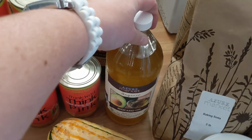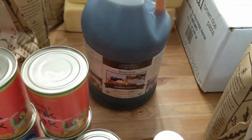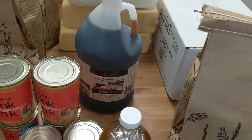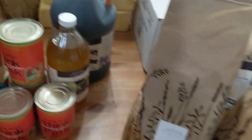I got avocado oil — I like it because it has a high heat point. I also decided to stock up on the big gallon of their maple syrup. It's so dark and the flavor is very rich; I love their maple syrup.